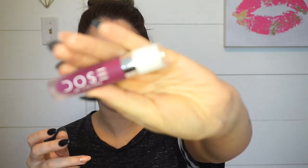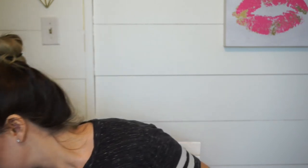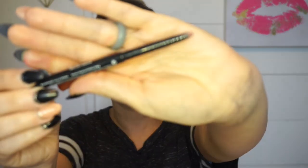Now we are going in with the lip. I am going to use the Dose of Colors lipstick and I'm going to use a lip liner because I've found it's just easier that way. I don't have a lip liner to match this color exactly, but I'm going to use a darker nude one — this is the Revlon ColorStay in Mauve. Then I'm going to go in with that lipstick.